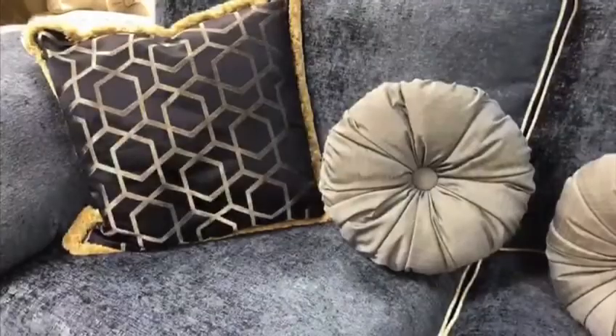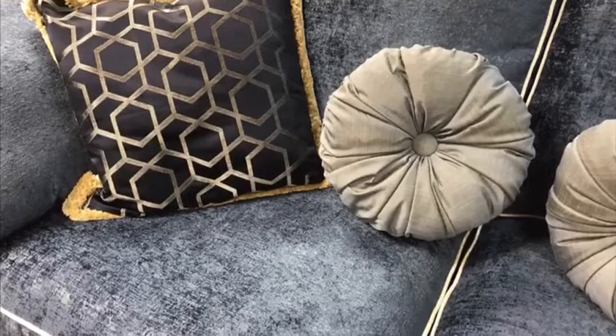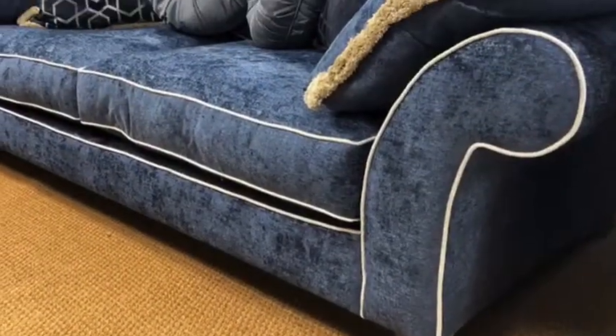The sofa comes with two pinwheel scatters and square scatters as well, which are roost round. You can see there's a nice thick arm pad on each of the arms of the sofa. This is zipped into place to keep it nicely positioned, so it won't slip down the arm at all.